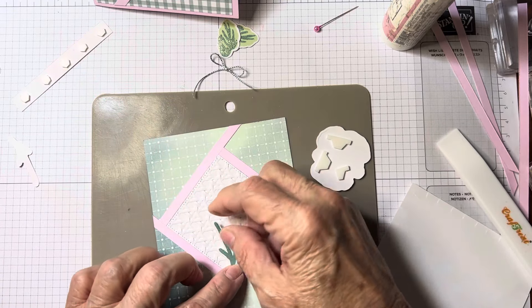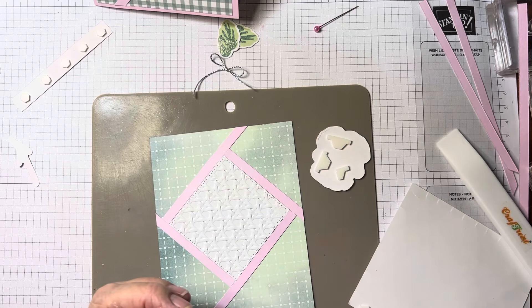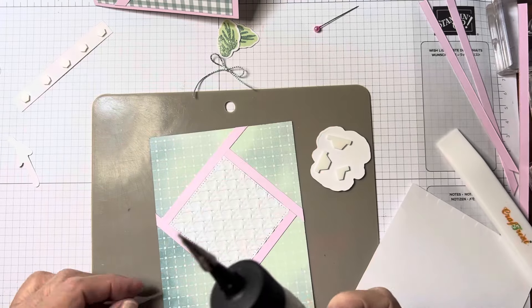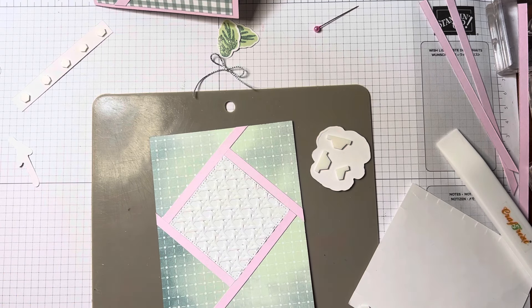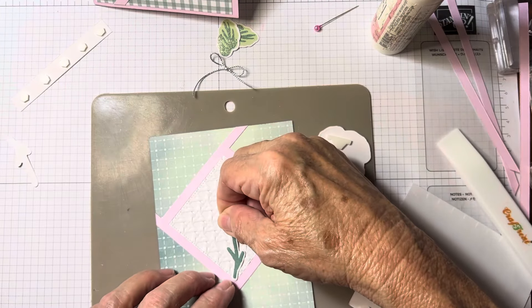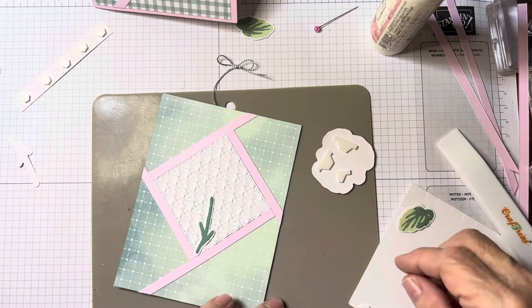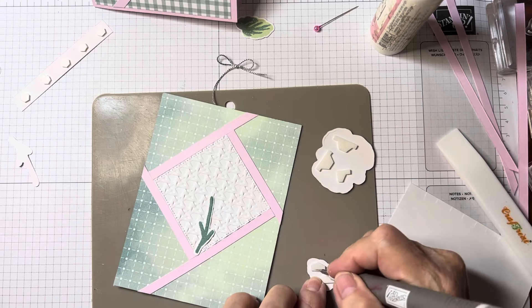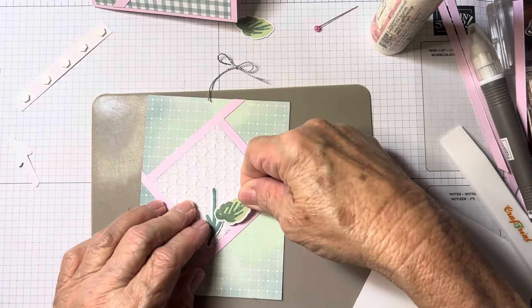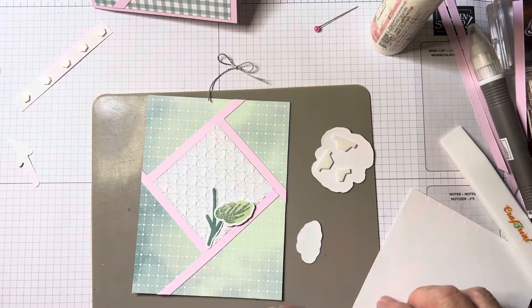I did stamp the little stem this time, and I'm going to glue the little stem down here in the corner. If you want to use stickers, use stickers — whatever you want. You could also layer this square with different color cardstock or DSP; there's a zillion different ways to do it and it's super simple. I'm just gluing the stem down and popping up the leaves with dimensionals.